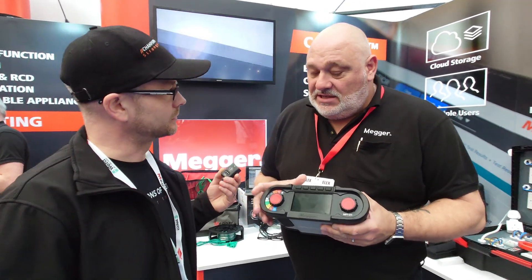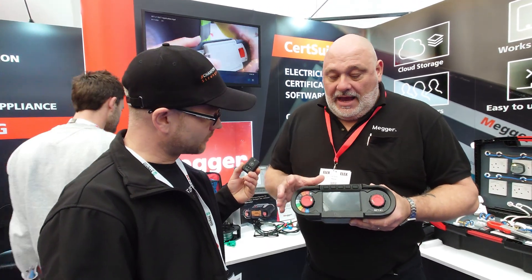Thanks for helping us out, Lee at MEGA. What have you got to show us today? Right, so this is the new technology in multi-function testers — this is the new MFT X1.